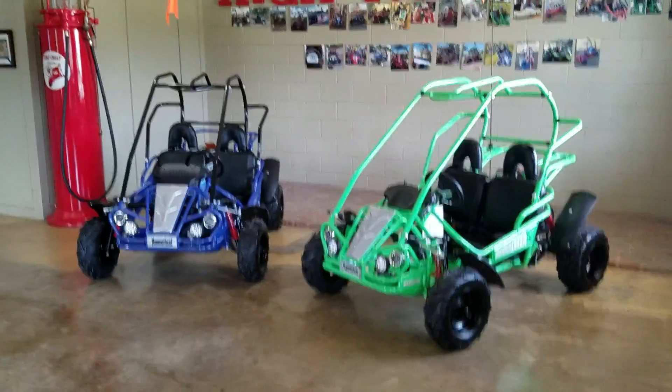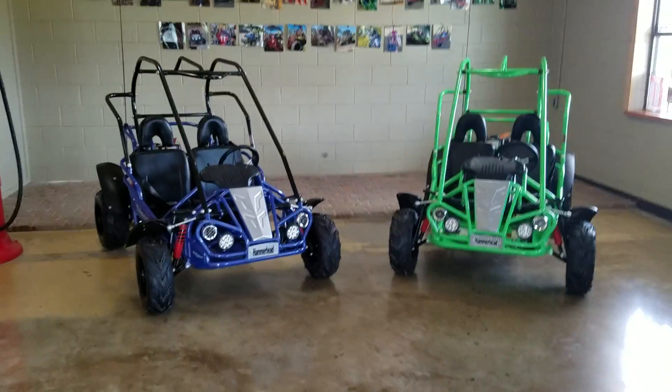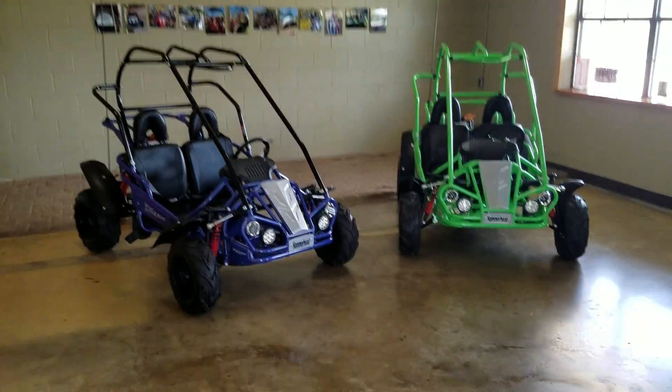While both these go-karts sitting here look pretty much the same, they do have one very big difference between them. But let's start with what they have in common.